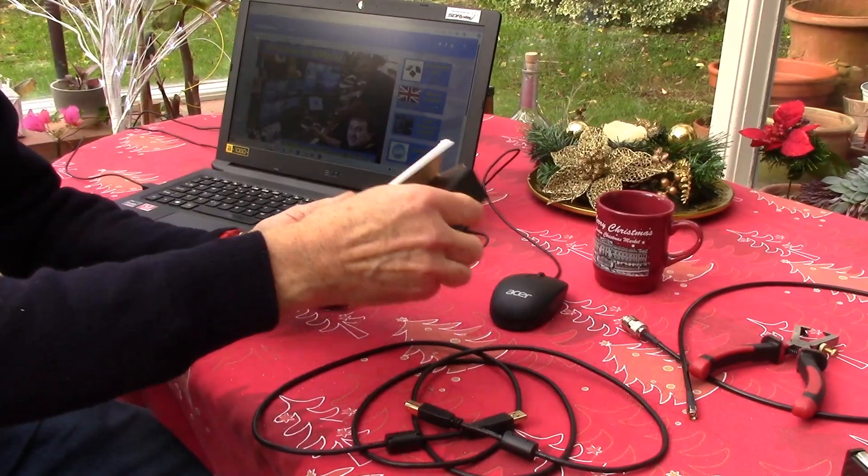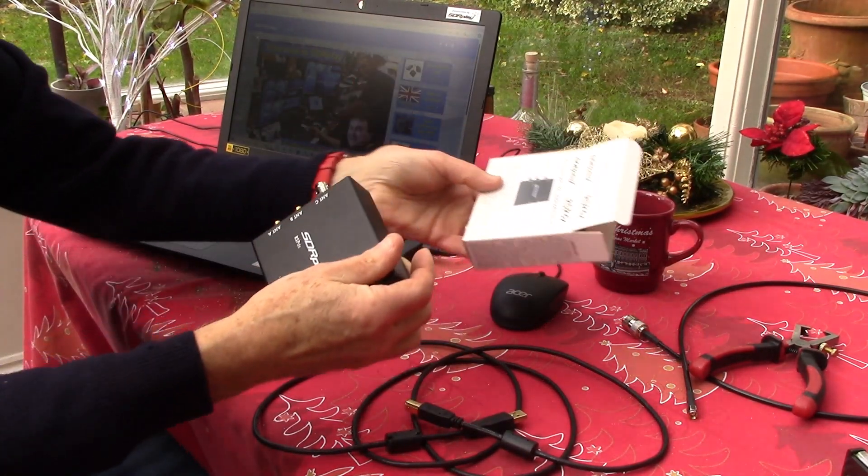A very Merry Christmas and Happy New Year 2024 to all our customers old and new. For people thinking about an RSP, this little video is just showing the new SDR Connect and what it's like when you have a brand new RSP out of the box — let's see how easy it is.